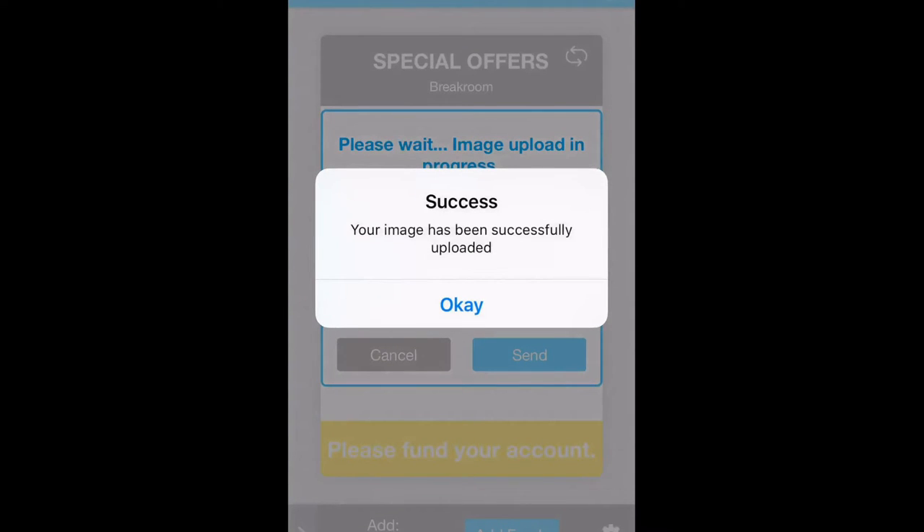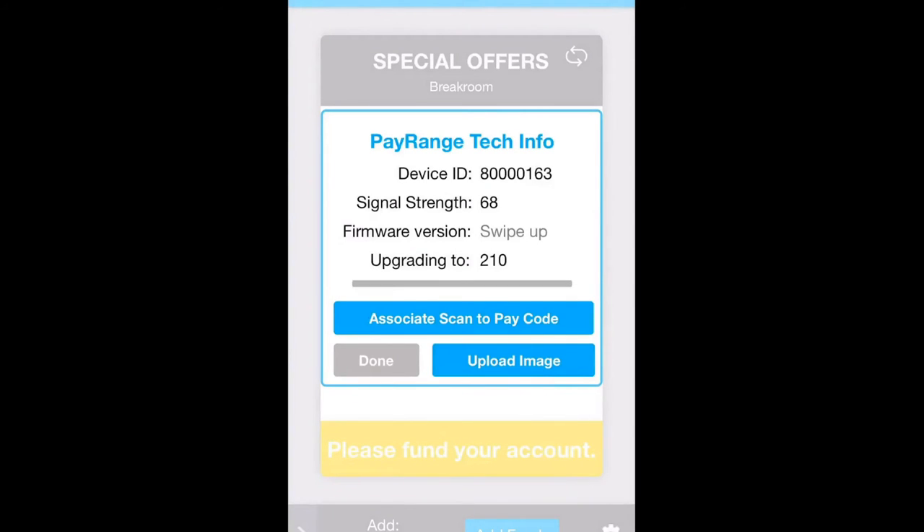You will then be notified that your image has been successfully uploaded. Tap on OK and then tap on Done.